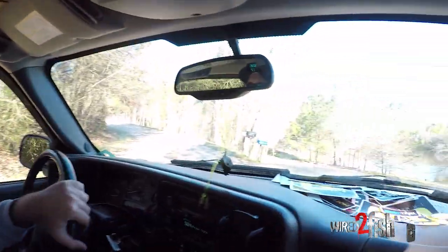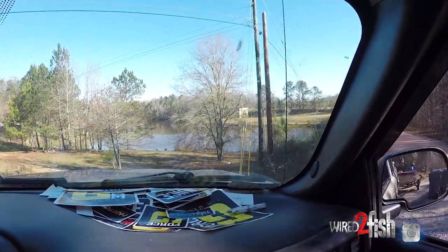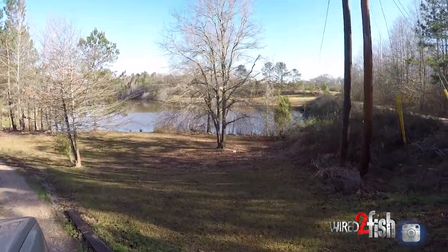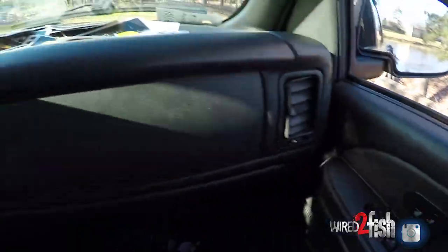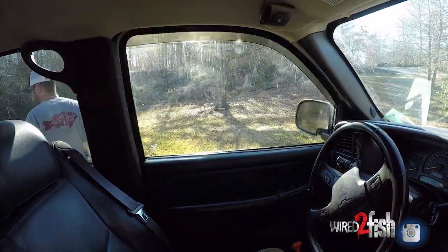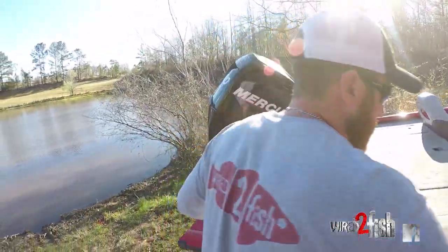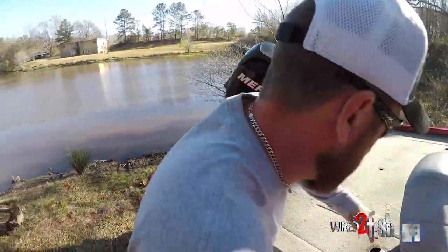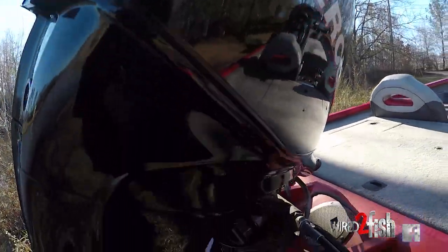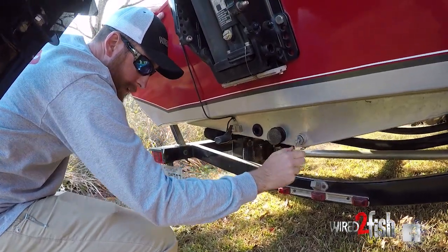Here's the promised land. You think we need the plug today? Yeah, we're probably gonna need that. It's not windy enough to go without the plug. Always put your plug in.